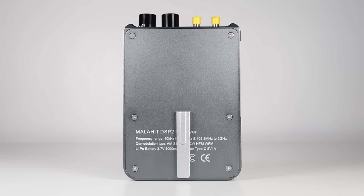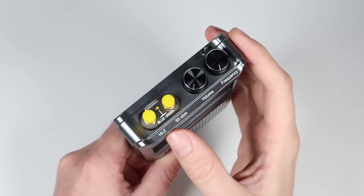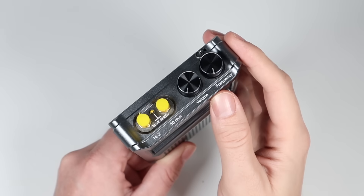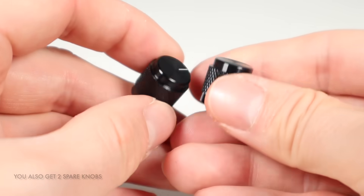The back plate is screwed on and I've mounted the stand in place there too. On the top are two antenna inputs, one for high-Z and the other for a 50-ohm input, and then a volume control and frequency dial, which both function as buttons when pressed.